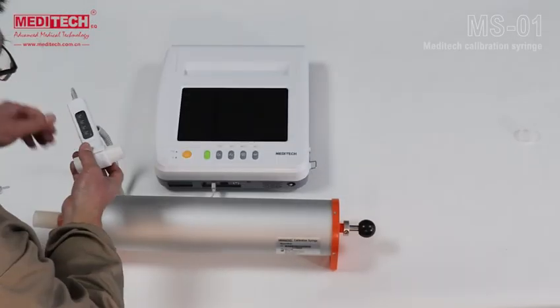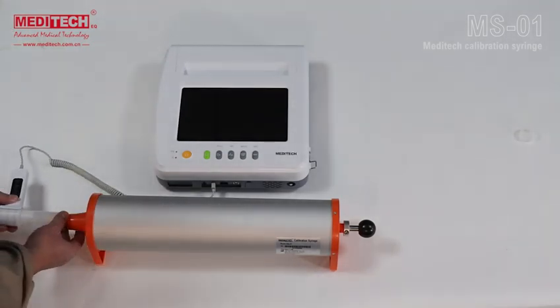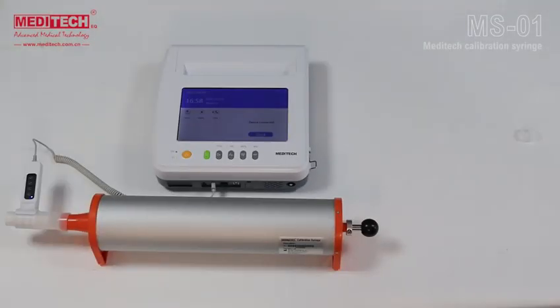Select the correct direction as shown and connect it to the silicone connector. After starting the device, the main menu will show that the device is connected.